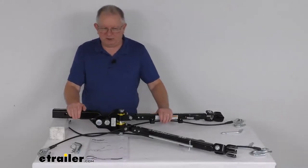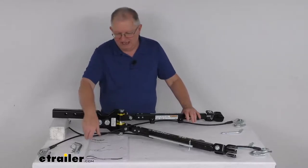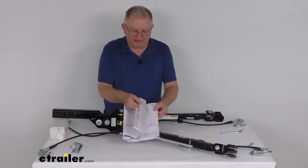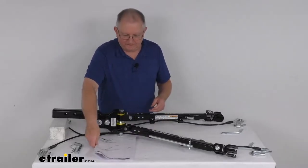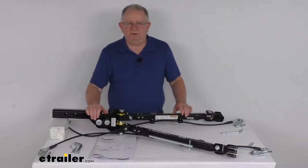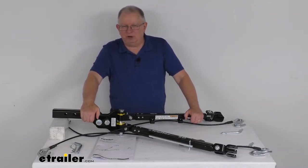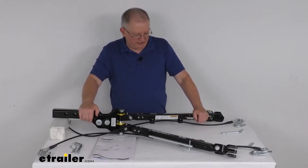The weight capacity on this tow bar is 6,000 pounds. The total weight of the tow bar itself is about 41 pounds. It comes with a nice operator's manual that will show all the parts, how it goes together, and how everything operates. That should do it for the review on the E-Trailer SD 2-inch RV Mount Non-Binding Tow Bar for the Blue Ox base plates, with a 6,000-pound gross towing weight capacity.